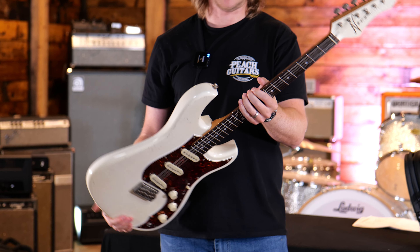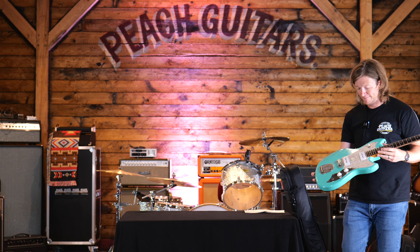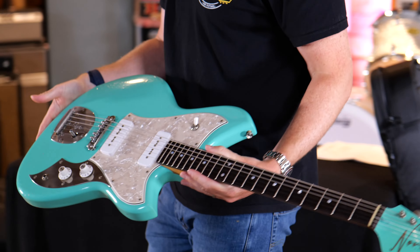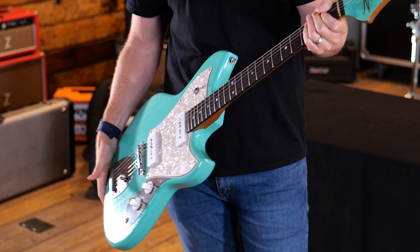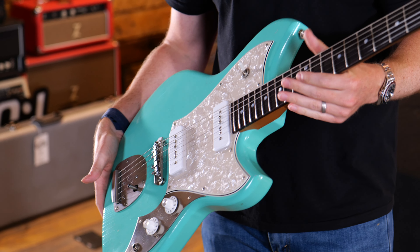So there we go, that's the Idris. Now this is a Cerys J in foam green — same shape we've seen before but with a foam green matching headstock, mastery bridge, and all the good stuff.